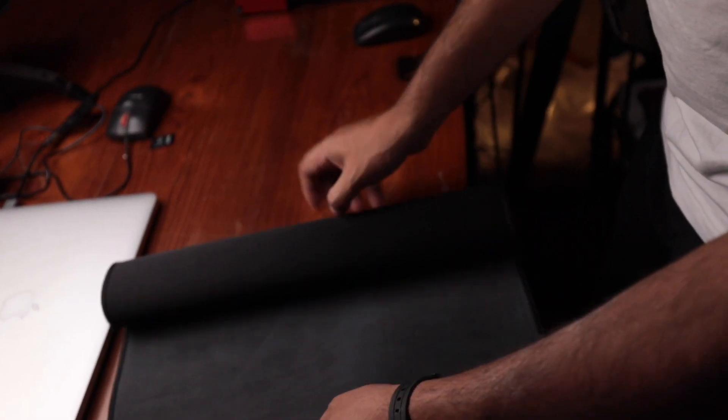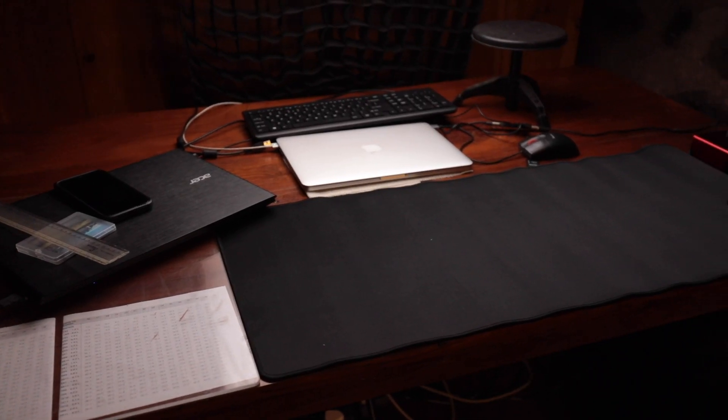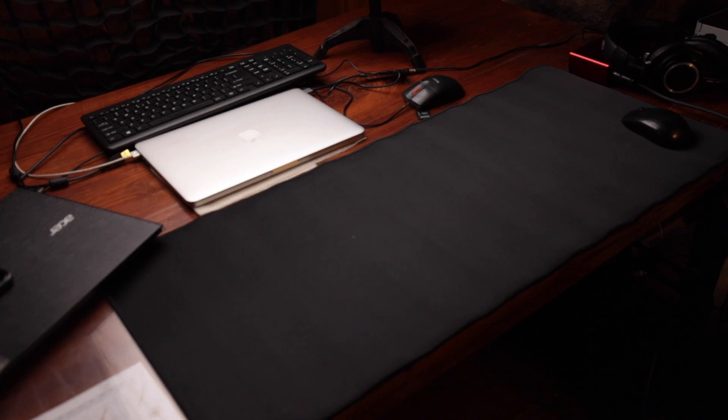It's got a nice rubbery surface at the back along with its branding. And on the top side, it's got a very nice and smooth fabric. This mouse mat is very large — it will cover both your keyboard and mouse area easily. The surface finish is also very good and it feels quite premium. The rubber texture on the rear is quite good and it keeps it in place.